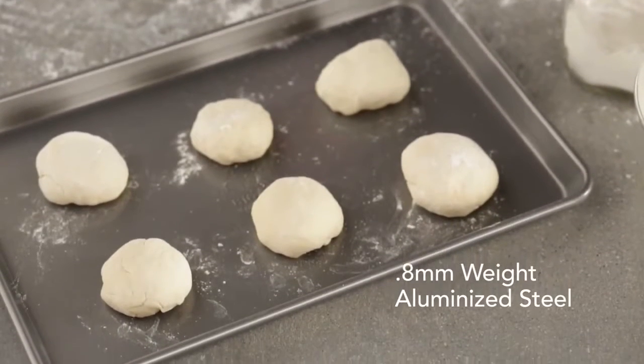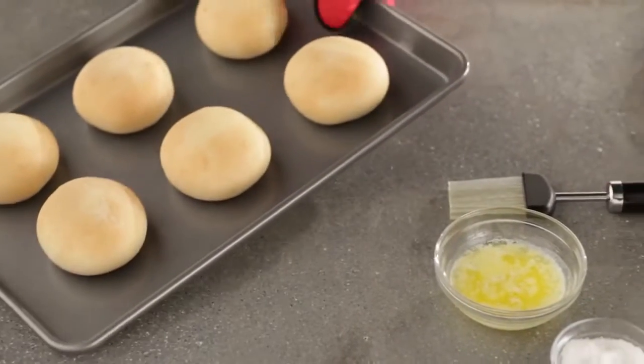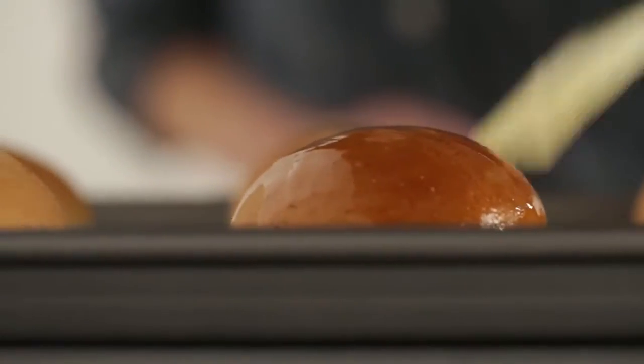This sheet is made of 0.8 millimeter professional weight aluminized steel for enhanced durability. Lightly brush each roll with butter and sprinkle with sea salt.